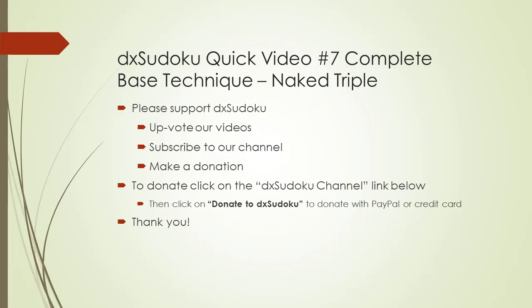This completes the DX Sudoku quick video number 7. Please support DX Sudoku. Thank you for watching.